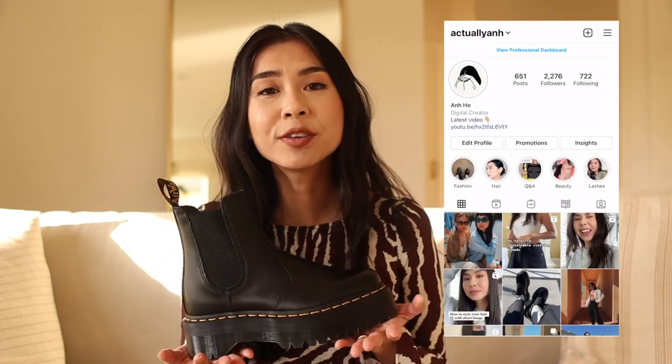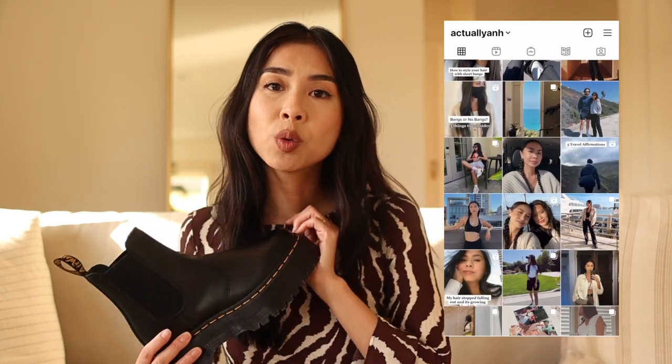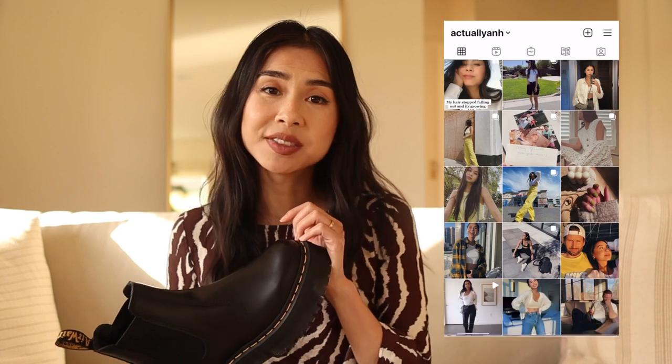If you want to see how I style these, or if you're just a Doc Martens fan like I am, make sure you are subscribed to my channel so you don't miss out on future Doc Martens videos. Also follow me on Instagram if you want to see how I style these Doc Martens.